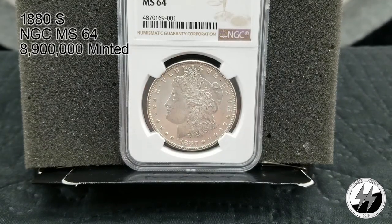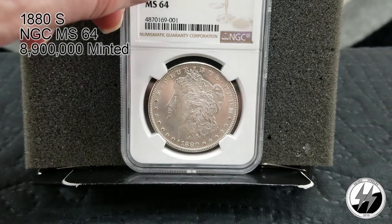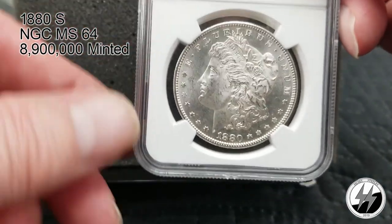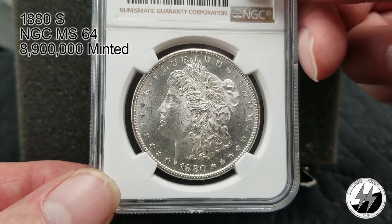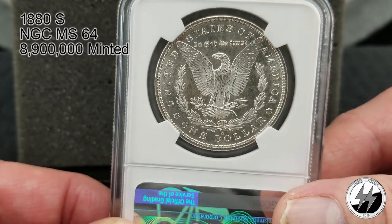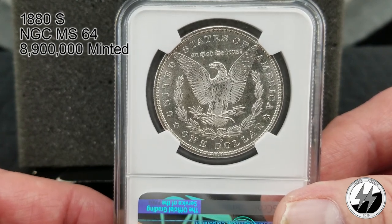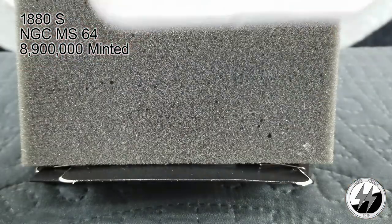1880 San Francisco, NGC MS64. They minted 8,900,000 of these. These early 1880s San Francisco coins — a lot of them survived, so it's a rather affordable MS64. You'll pay around $75 to $80 per coin. Really nice bold strikes; San Francisco was just on it with these Morgans back in the early days. There's the 1880-S MS64.